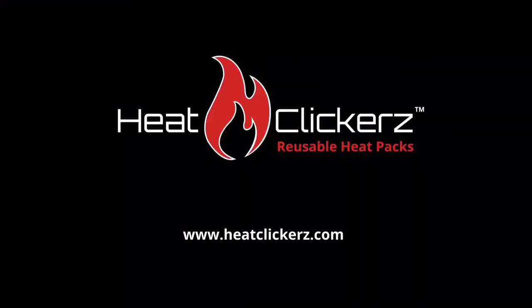Welcome to HeatClickers. In this tutorial, we will be showing you how to activate and reuse your heat pack.